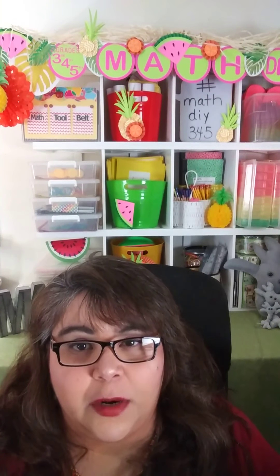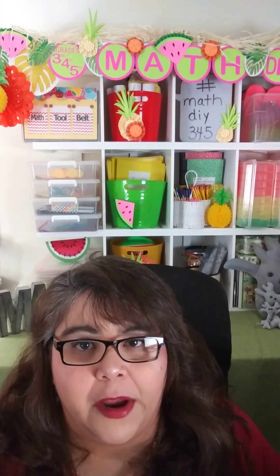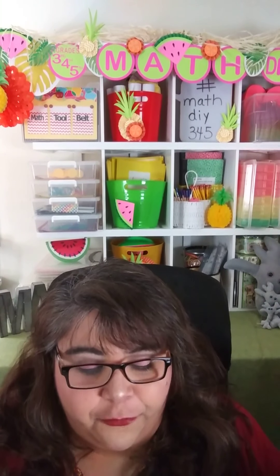Hi, it's Veronica with Treetop Secret, and we are doing a math DIY preparing a perimeter kit.